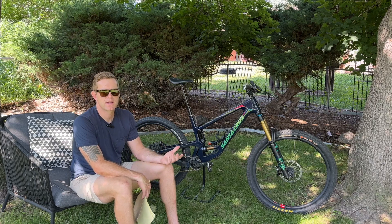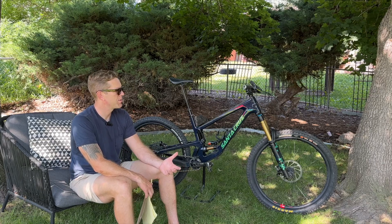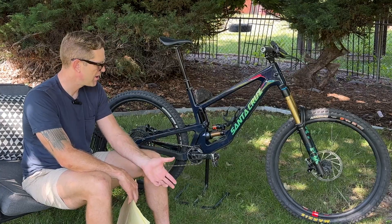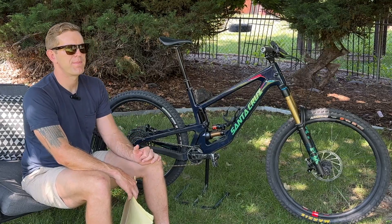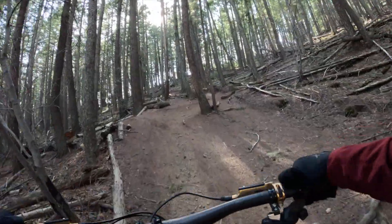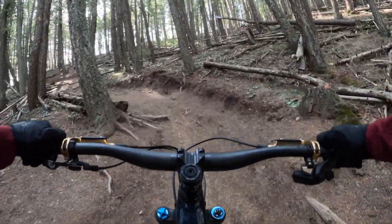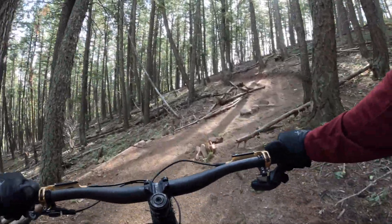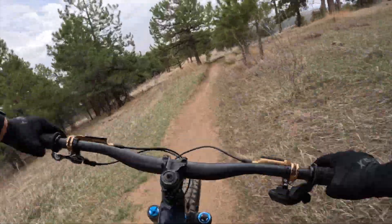I didn't set any PRs on the uphill, but that's not what this bike is about. It's a very comfortable climber — I never shied away from bigger climbs because I was bringing this bike. Leave it in open mode, tons of traction when you need it, and not too much bouncing around. I set the suspension to Santa Cruz's recommended settings and found that once the bike absorbed a bump — climbing or downhill — it just disappeared. It has this magic ability to settle: it absorbs, settles, and remains very calm.